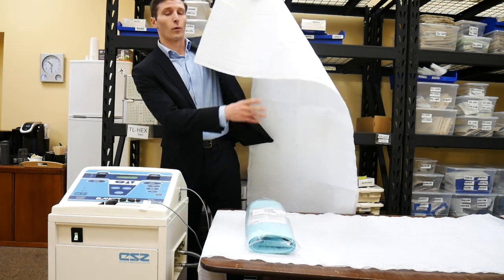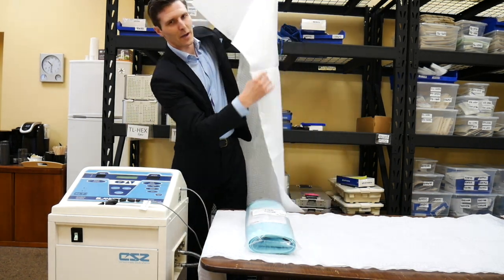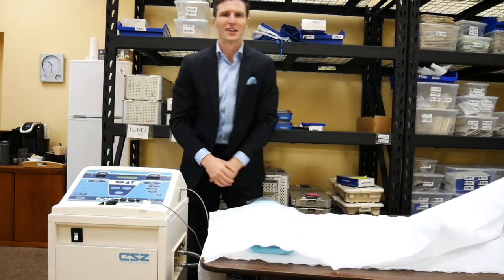I'll now pass it over to Doreen, our GenTherm CSE clinical specialist, to review all the modes and features. Thank you.